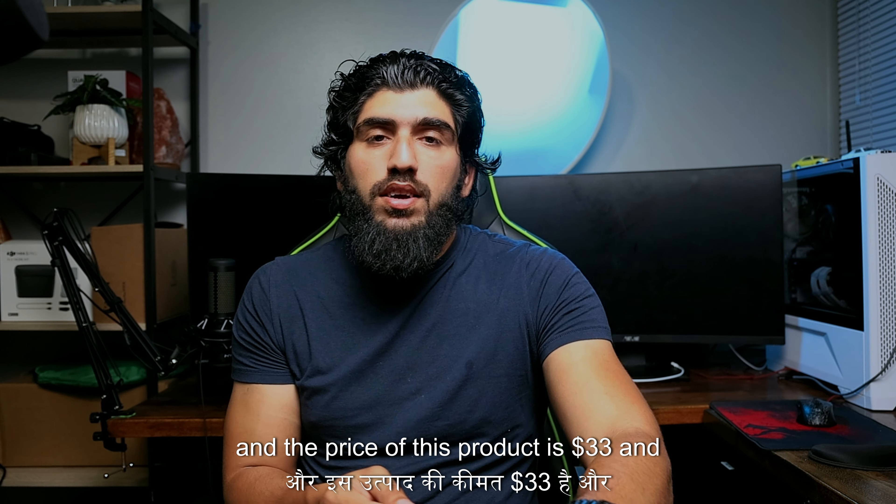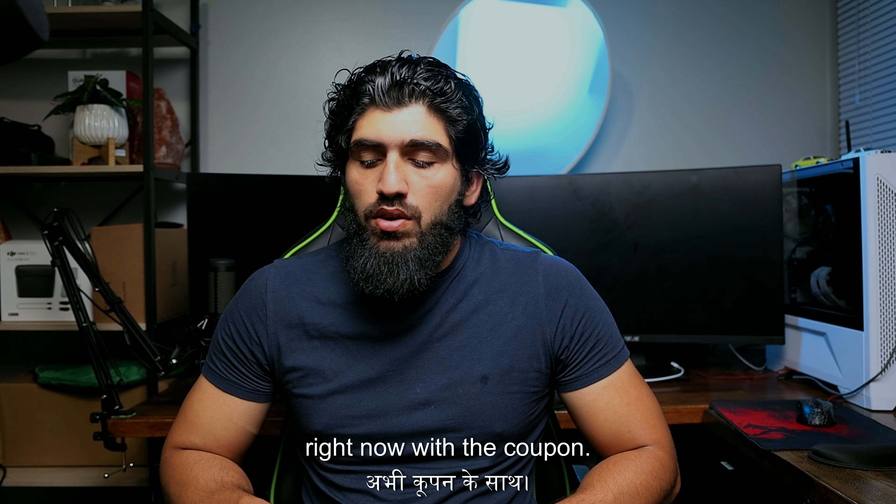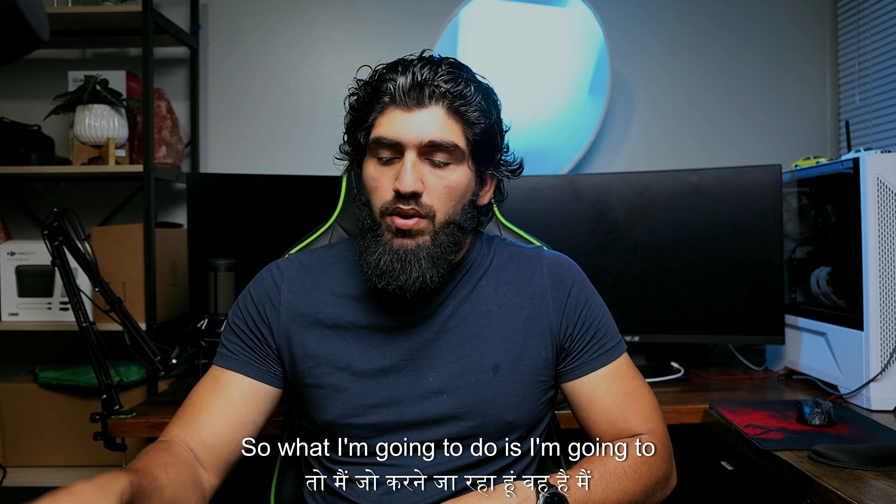The price of this product is $33, and it's $3 off currently with a coupon.